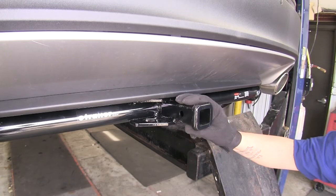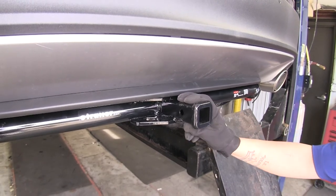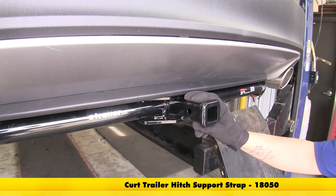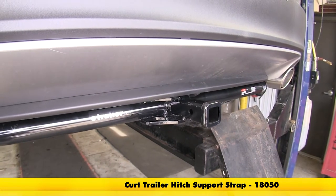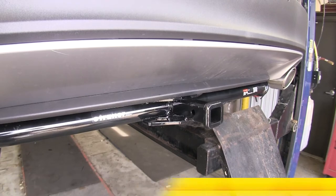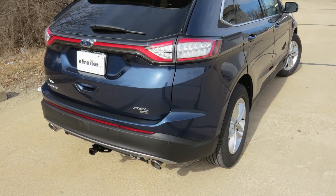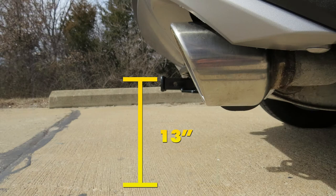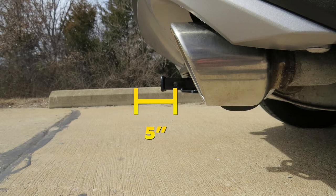The manufacturer does recommend using a stabilization strap when towing non-trailer loads, and you can pick one up on our website using part number 18050. I'm going to give you a few measurements that will help you out when deciding on accessories for your hitch, such as a bike rack or cargo carrier. From the ground to the top inside edge of the receiver tube is 13 inches. From the center of the hitch pin hole to the most outer edge of the bumper is 5 inches. I'll go ahead and show you how we get it installed.